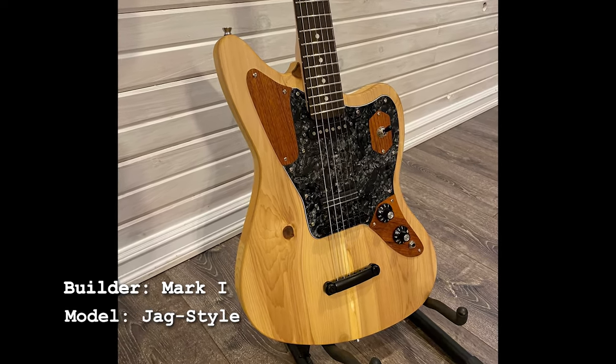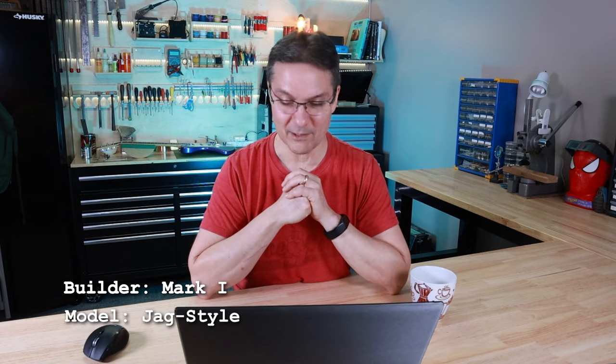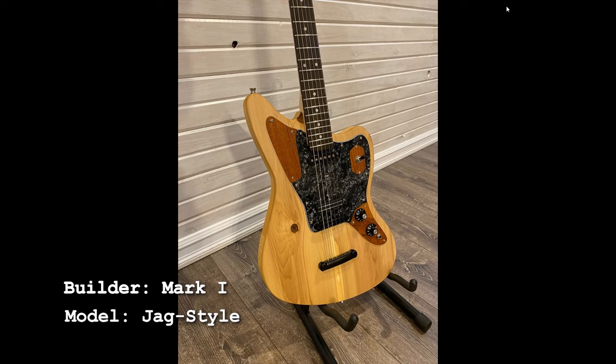Mark sent along a picture of his Jag build and the thing I find coolest about this is he's made all the parts. He didn't buy chrome Jaguar plates — he made the control plate pieces out of wood, and in this case used black perloid for the pickguard. I think that looks really cool, especially on the pine body. Some people aren't keen on pine with knots, but I think it really suits this build. This looks really really nice.